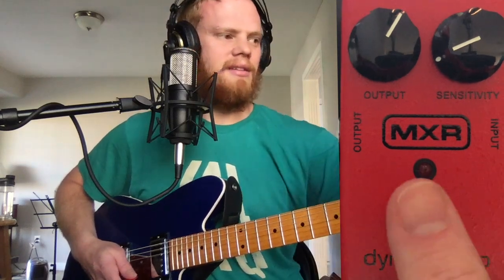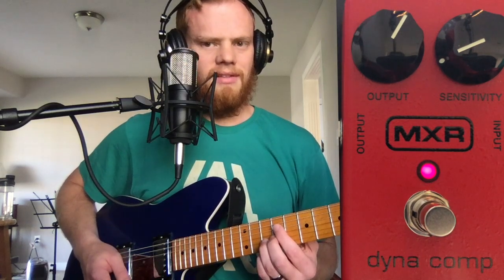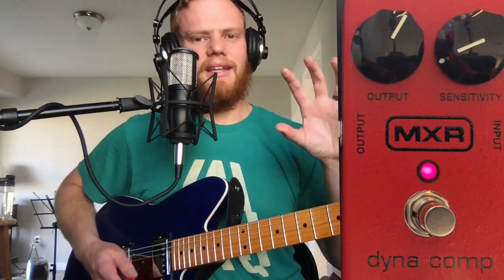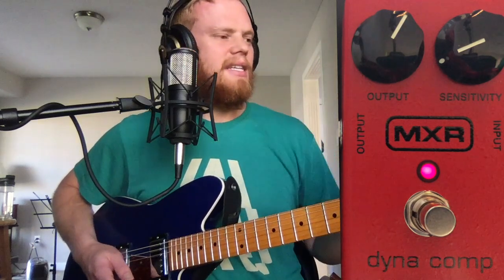So if I turn it off and play the note — that's about as long as it lasts. But turn it on and play the note — makes it just a little bit longer. And you can even hear it bring down the volume at the beginning and bring up the volume as it goes on.